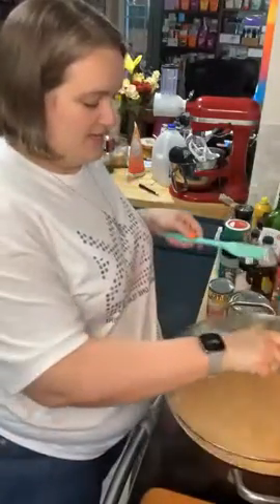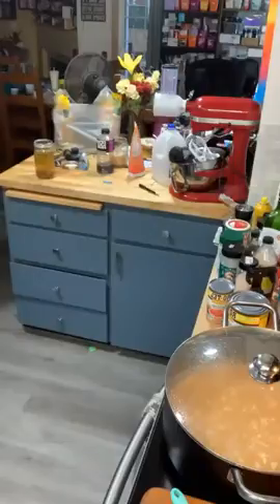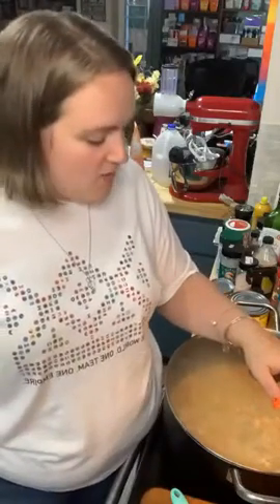I wish you guys could smell it — oh my god it smells so good! Maybe I'll do both and give you a fat bomb recipe tomorrow on my page too. I cut off 16 inches of my hair — 14 of it went to Wigs for Kids, so I was super excited about that. Now I've got to regrow it so I can give them some more.